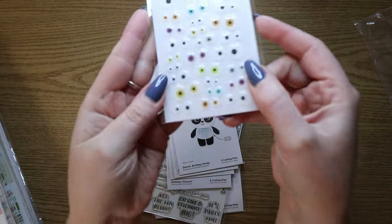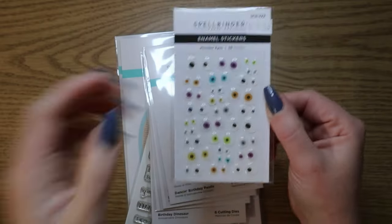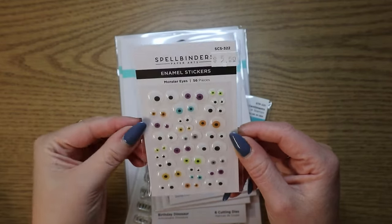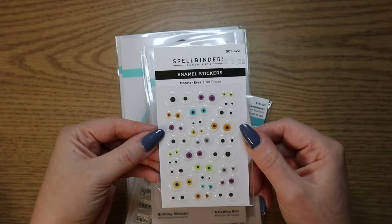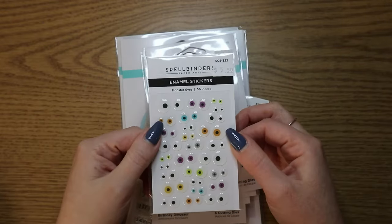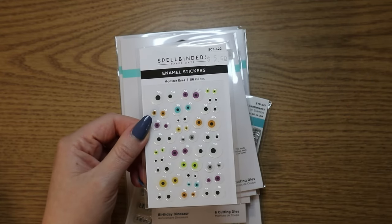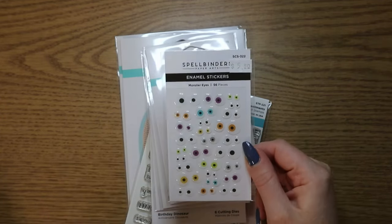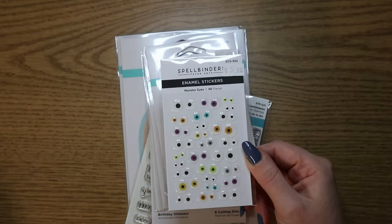So I will show you what this is. The first thing here — these are just little eyes called Monster Eyes. They're enamel stickers. And you will see more how they work with the collection in a bit. I had to get these. I'm also waiting on the glasses — if you are familiar with their new release, there's a set of glasses that you put on the monsters and it just makes them even cuter. But my store was sold out of them, so I ordered those as well.